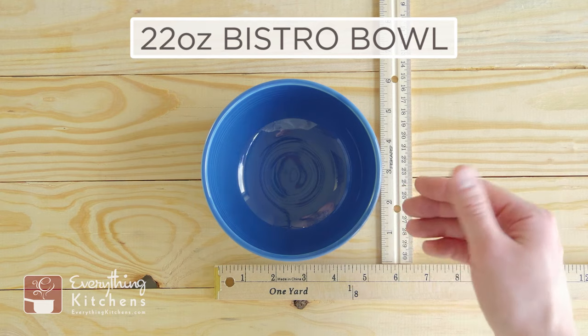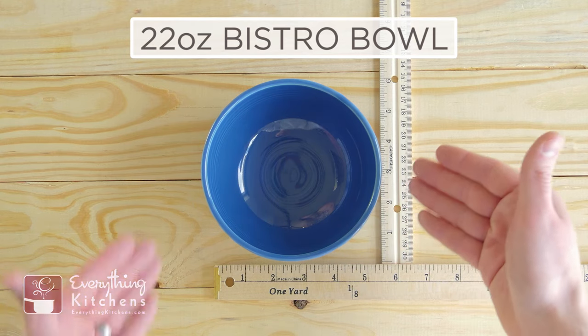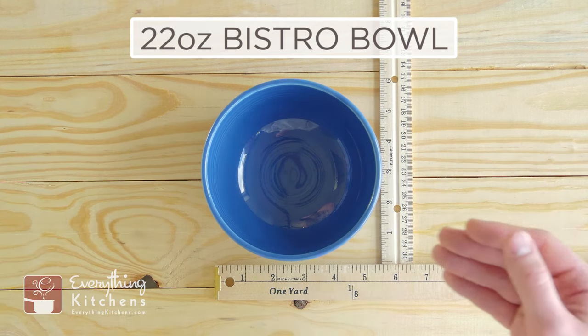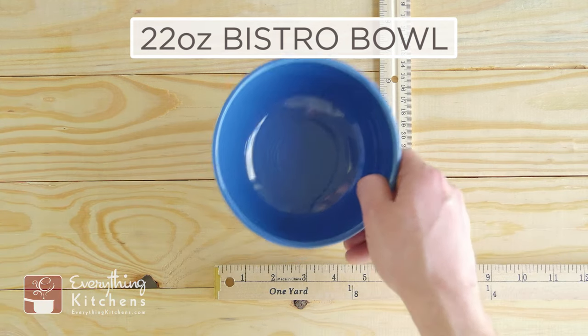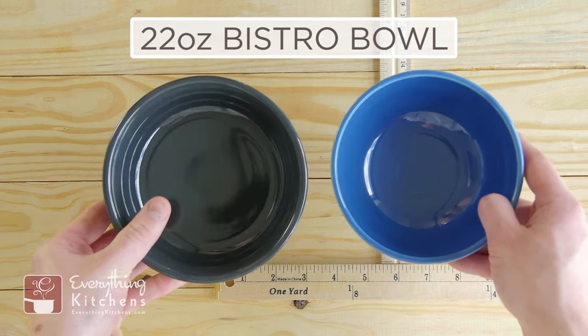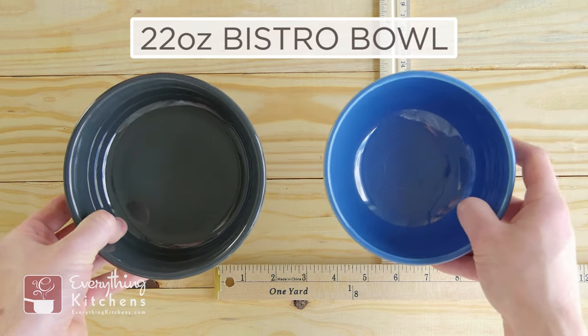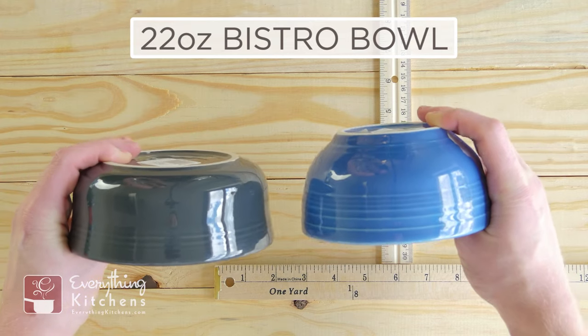This is the 22-ounce bistro bowl. The bistro line within Fiesta is its own set — it has some different ring patterns, different shapes and sizes on all their bowls and plates. Just to give you a size reference, the chowder bowl is also 22 ounces. What makes this 22 ounces is that it is two and a half inches tall, so it is quite a bit taller versus the chowder bowl.